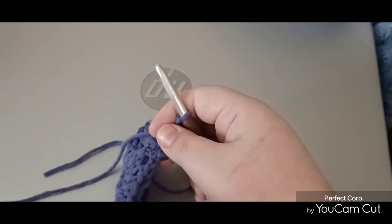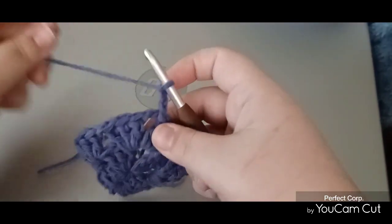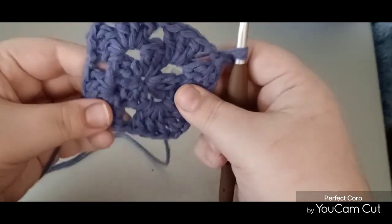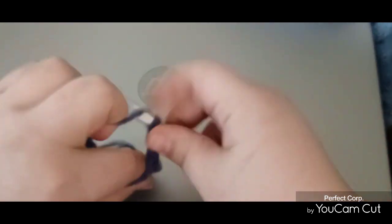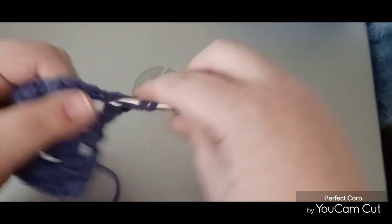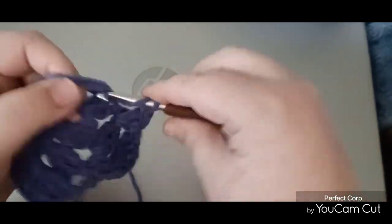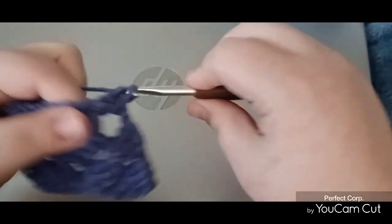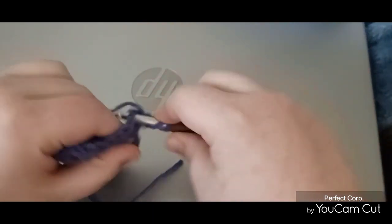Slip stitch until you get to your corner again, slip stitch into the corner, and then chain three. Every chain three will always count as a stitch. You could do a chain four if you wanted to, or a chain two if you don't want it to count as a double crochet — it's up to you how you want to do your granny square, but that's how I do it. Now again, two double crochet because the first one counts as one, chain two, three double crochet. In that chain one space put three double crochet, chain one, back to the corner — three double crochet, chain two, and three double crochet.